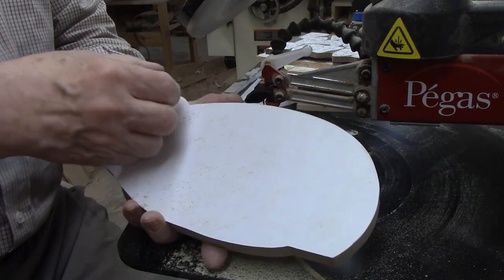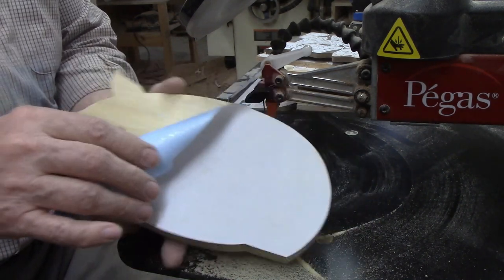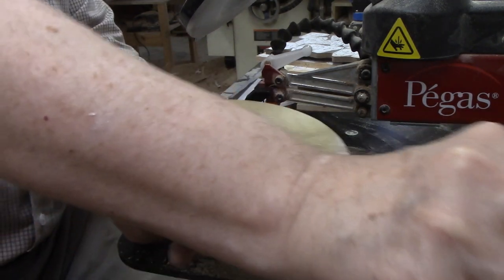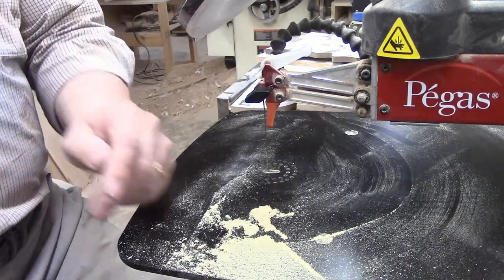There's the piggy. I'll peel this off — one of the reasons I like scroll saw tape. It peels right off. That one's ready to go.